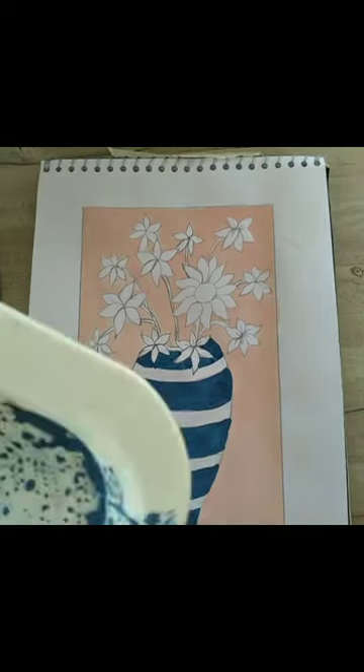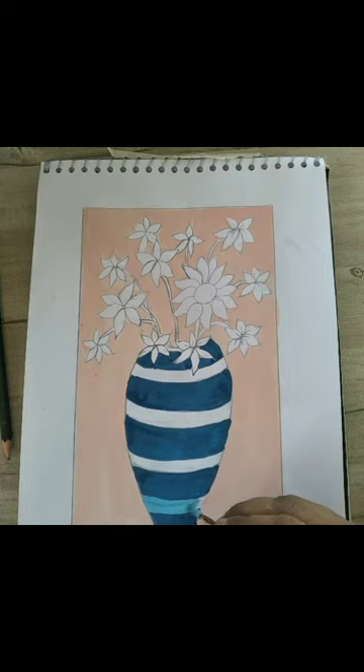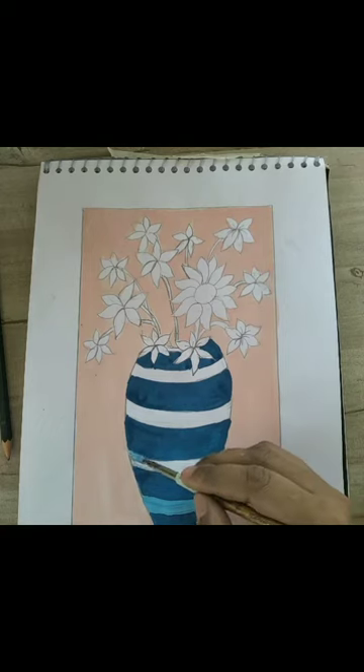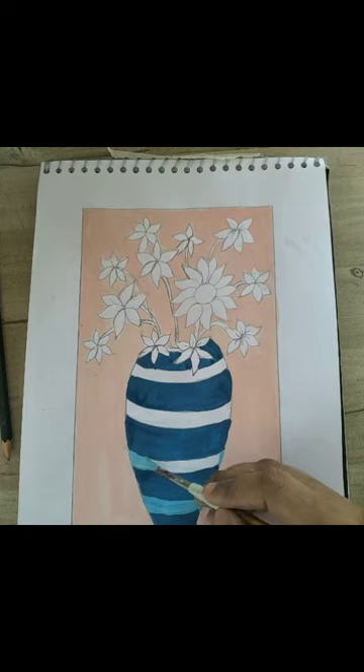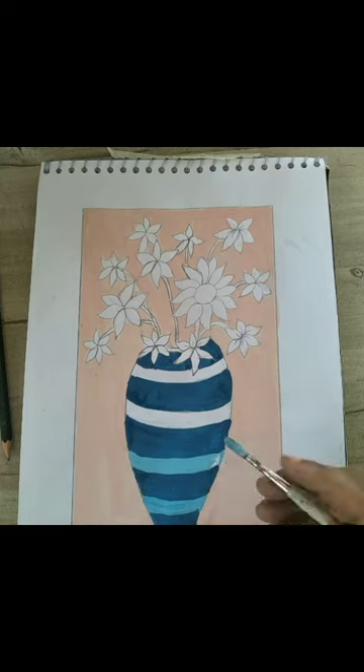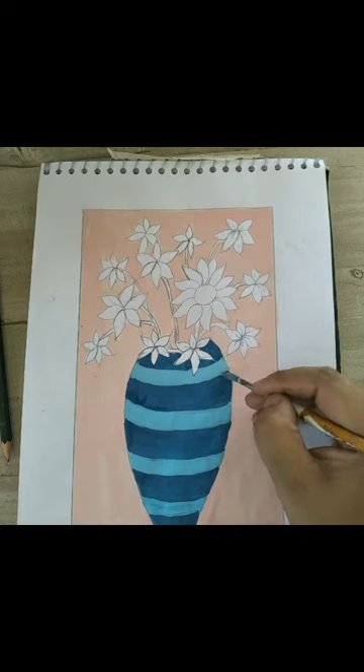For the light shade, in the same color I will mix more white to get sky blue color. I will fill the alternating stripes with sky blue color, as you can see in this video.